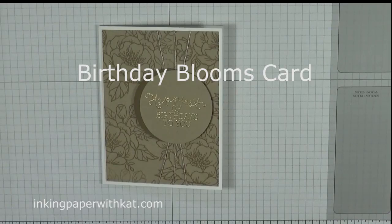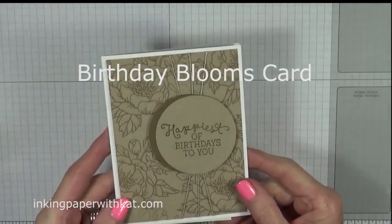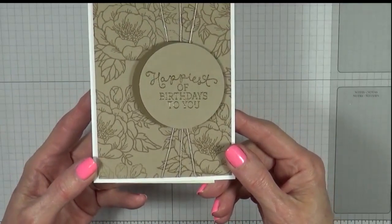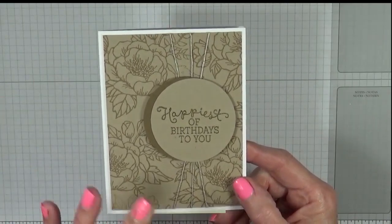Hi, this is Kathy at InkingPaperWithKat.com. Welcome to my craft room. Today's project is a pretty simple birthday card. I've got a few family birthdays coming up and wanted to get some cards started. This one is pretty monochromatic.